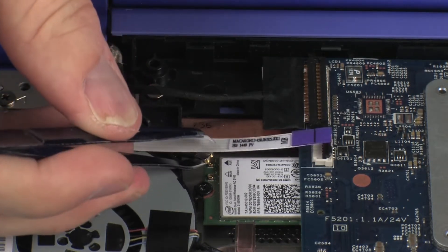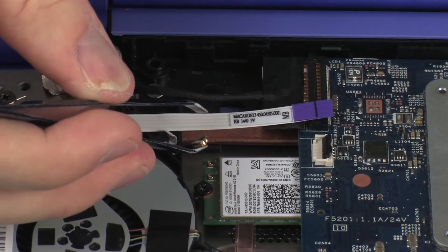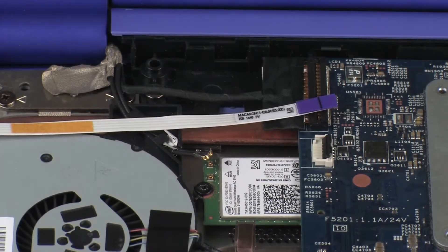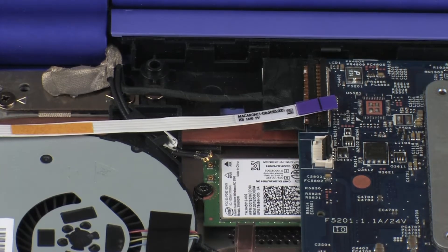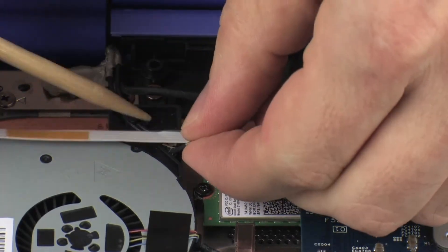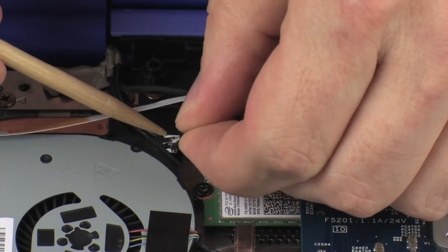Use care when disconnecting the wireless antenna cables from the wireless module. A damaged cable or connector can degrade notebook performance. Remove the wireless antenna cables from the routing tabs on the heat sink.